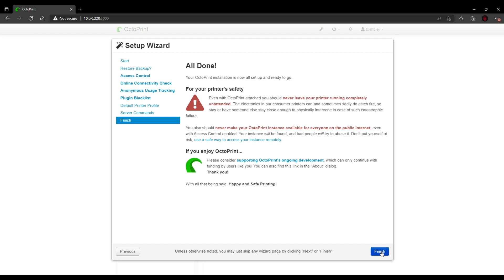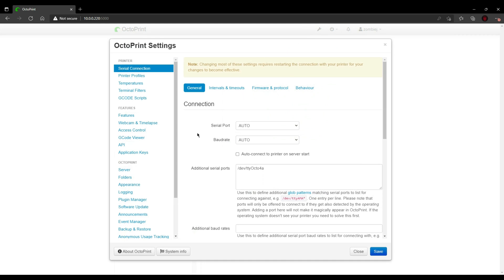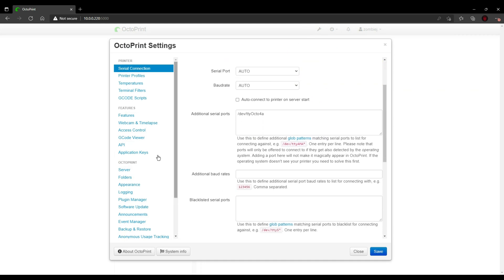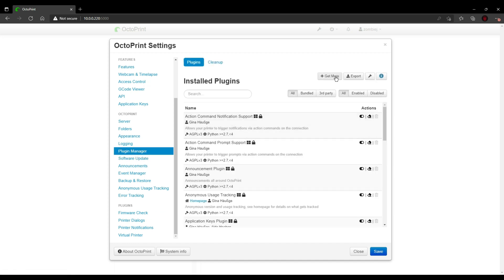The last two tabs, we just click Next and Finish. Once we're done this, it'll take us back to the main screen of OctoPrint. Now we can move on to installing a couple plugins. I won't go over this too much in-depth, as I already have a video for an OctoPrint setup, but you can check out and see which plugins I like to use.